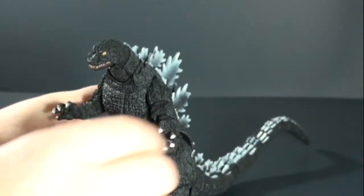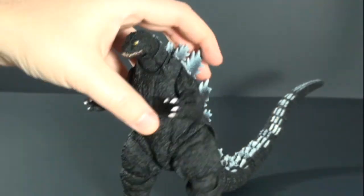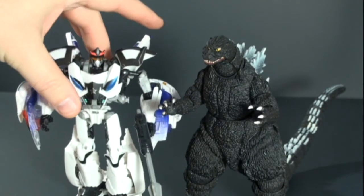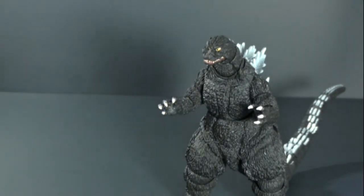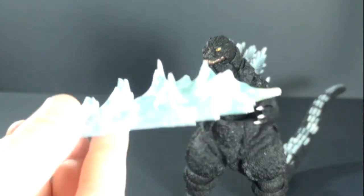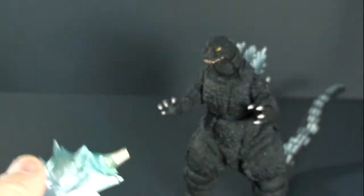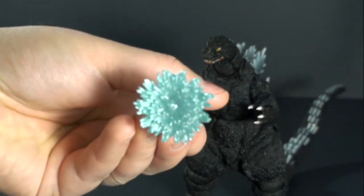So fairly poseable. He's about a six inch fig. Here is the Beast Hunters Prowl for a scale reference. It does come with a nice little accessory piece — the atomic blast effect. Here's the base, a kind of translucent blue plastic. You get the stand and then the effect piece.